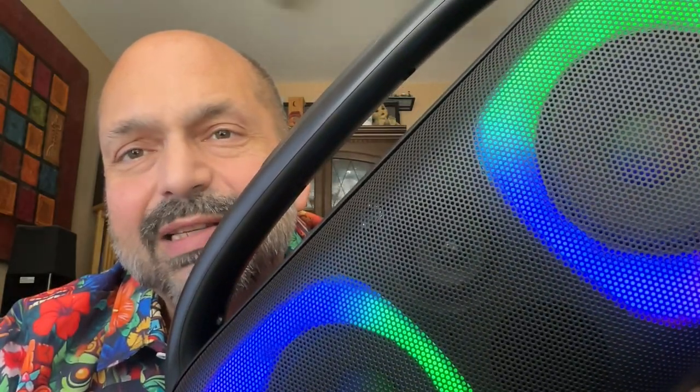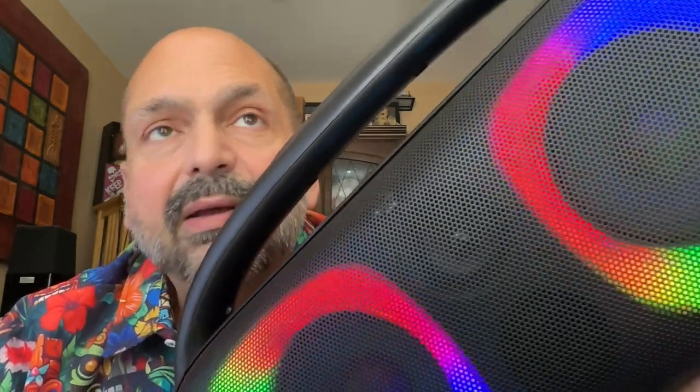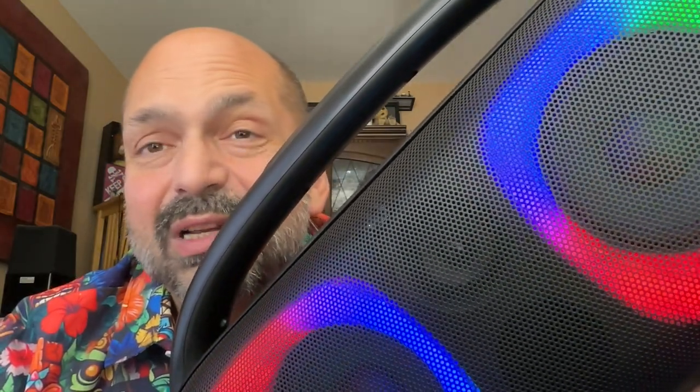Despite having dual five-inch woofers, bass is not the strong suit of this speaker. It might have resonance issues with the enclosure itself, but if you're listening to regular rock and roll — something crunchy like ZZ Top — you'll probably never notice. It's only with deep bass, dubstep, hip-hop, or techno that you'll notice, and if you're at a party, nobody's going to care.